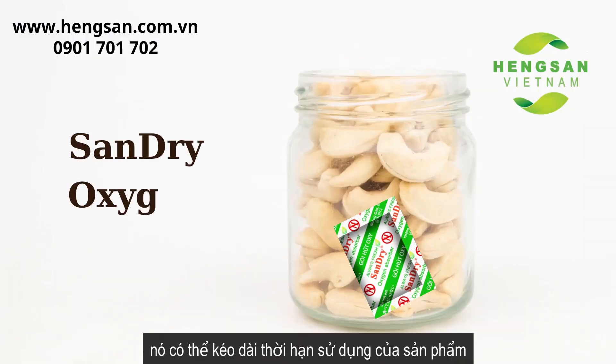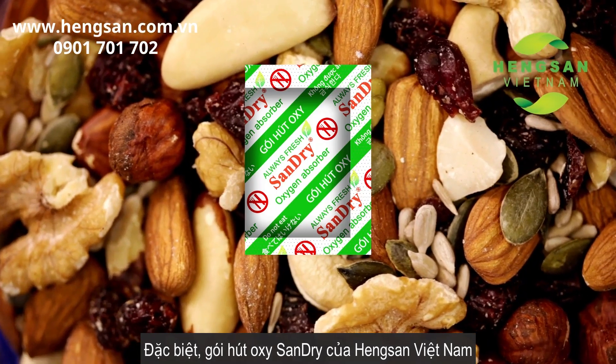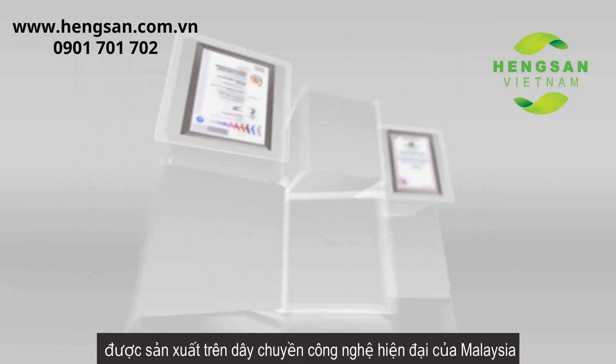By using Sand Dry oxygen absorbers, it could prolong the product shelf life and eliminate the need for additives used in food. Sand Dry oxygen absorbers from In Sand Vietnam are manufactured on a modern technological line from Malaysia, along with the application of the strictest food safety production management standards to meet all export criteria.